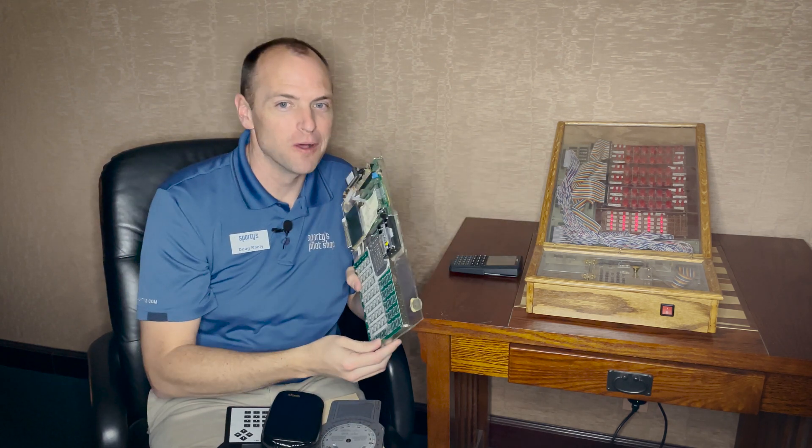About a decade ago we decided that the E6B was due for an update and began work on a new E6B. Similar to this older, massive box, we needed something to test functionality. The newer test model was a little bit smaller.